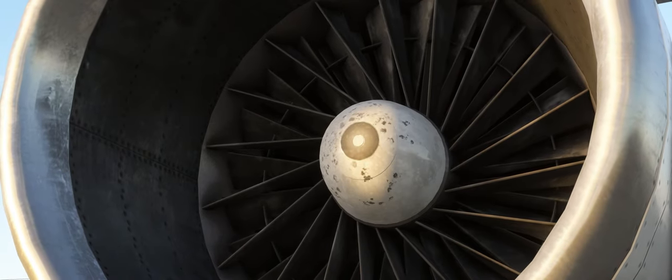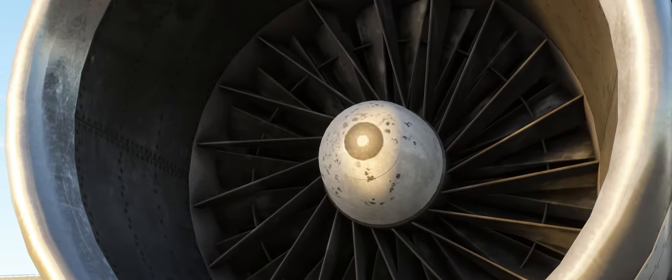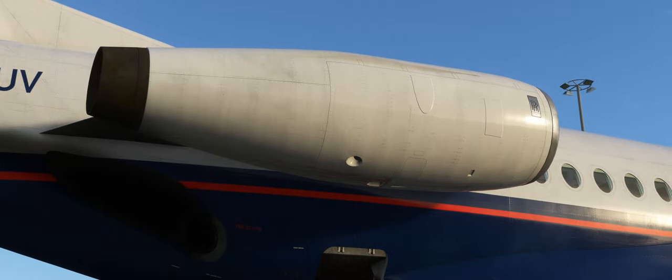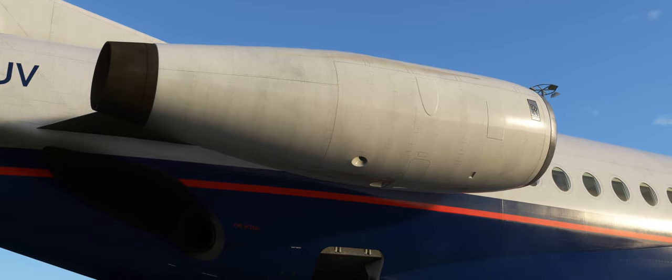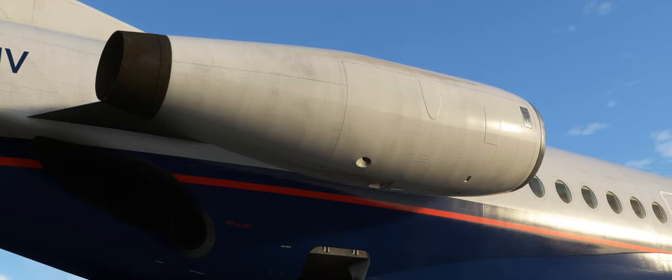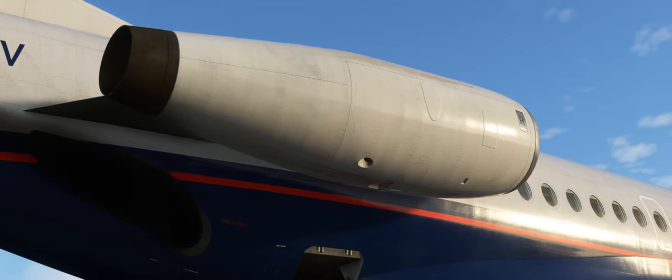The compressor blades you can see are directly behind the inlet guide vanes and they are animated. Continuing on the engine theme, the inlet guide vanes, engine nose fairing and nose cowling use hot air tapped from the 12th stage of the high pressure compressor for anti-icing purposes.